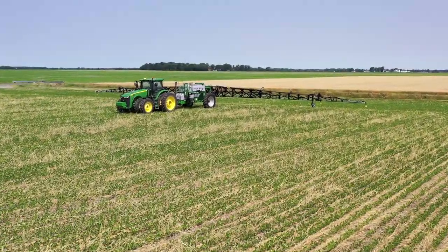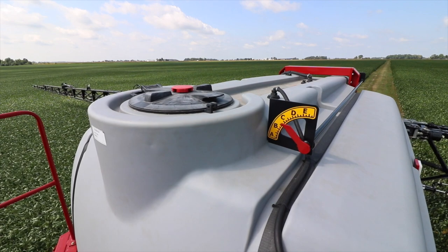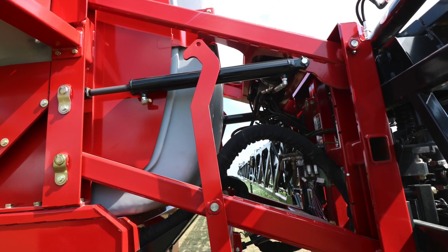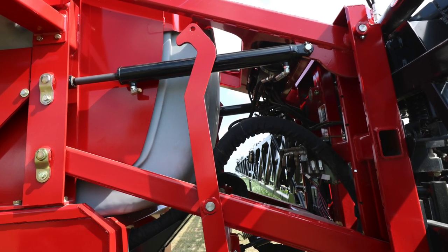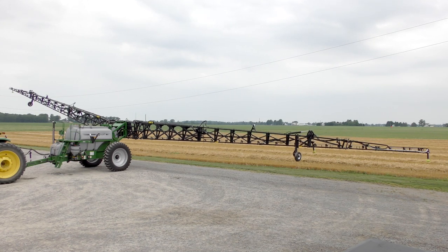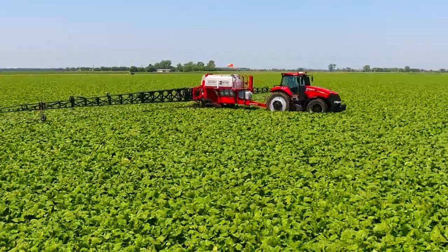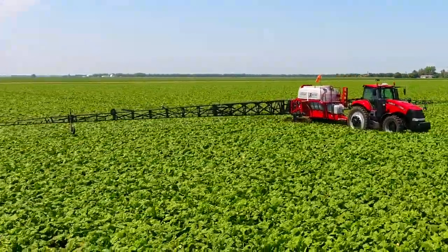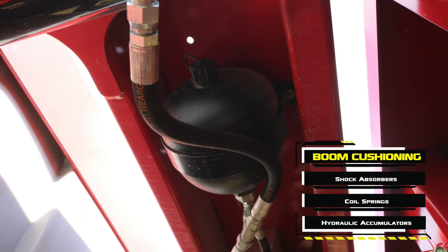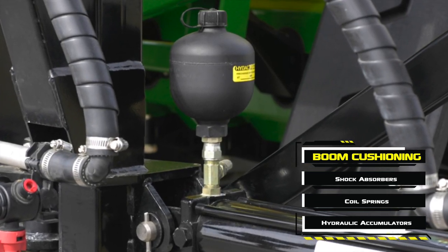For stability, no other sprayer matches their performance. The compact parallel lift system provides smooth, stable, on-the-go vertical boom height adjustment from 19 inches to 76 inches. The boom's closeness to the undercarriage of the sprayer provides optimum rigidity and less stress for extended boom life. For uniform spraying over uneven terrain or terraces, the boom wings are hydraulically adjustable and can tilt from 15 degrees above to 5 degrees below horizontal. Multiple levels of cushioning are built into each Top Air Premier Sprayer boom for smoother spraying and more consistent application. The main center section of the boom features dual springs and shock absorbers for ideal cushioning, and a hydraulic accumulator on the main section and on the outer wing sections cushions against any additional shock throughout the boom.